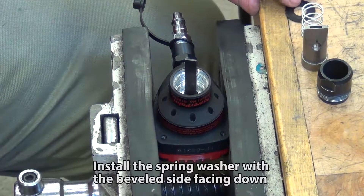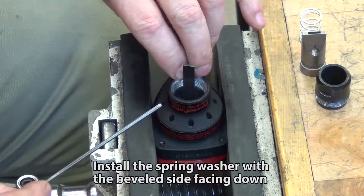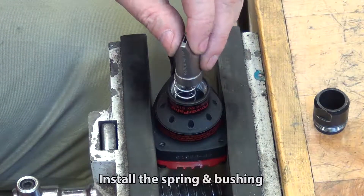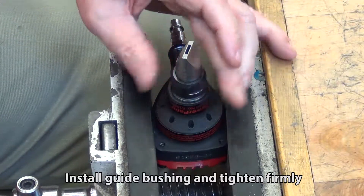Install the spring washer with the beveled side facing down. Install the spring and bushing. Install the guide bushing and tighten firmly.